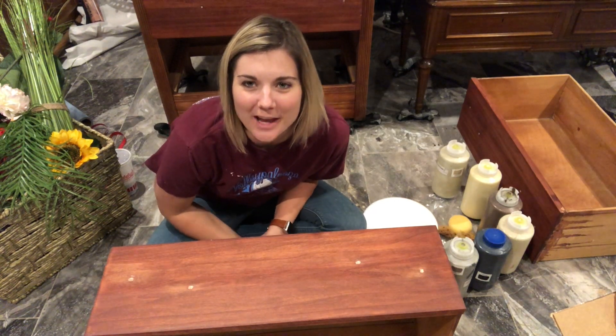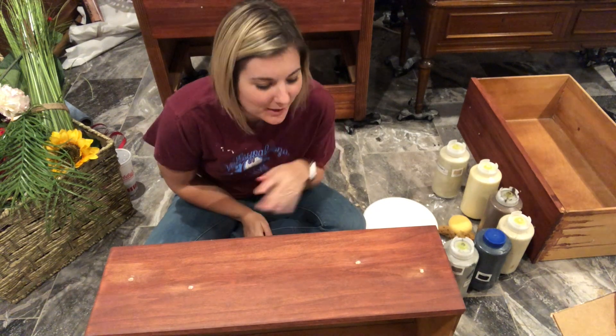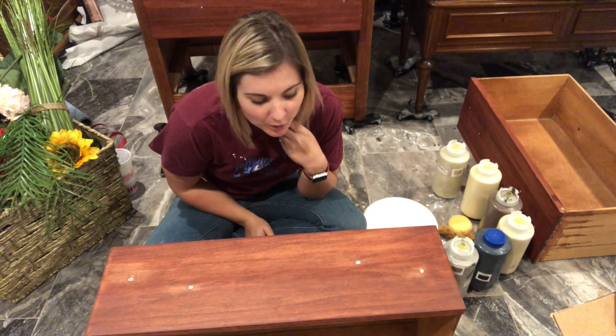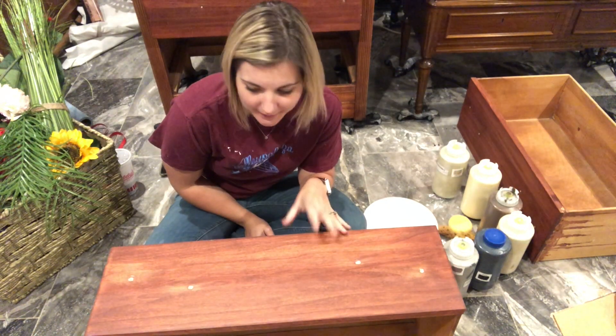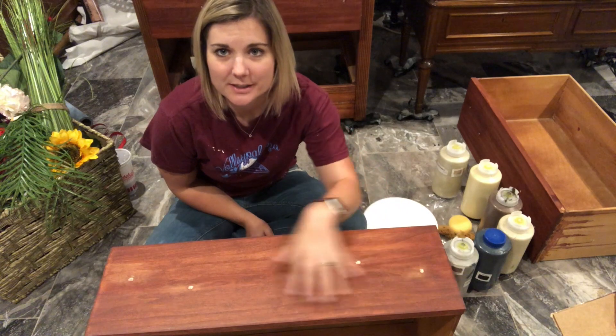Hi, my name is Kate Randall and I am the creator of Kate and Barrel Designs here in Tucson, Arizona. Today I am so happy to join you guys because we are going to be looking at creating a painted technique across the top of this drawer.